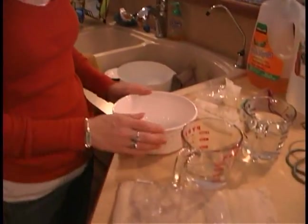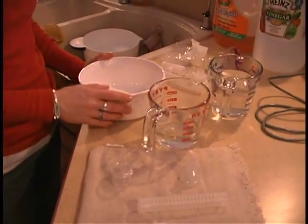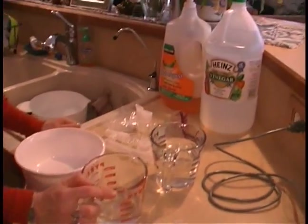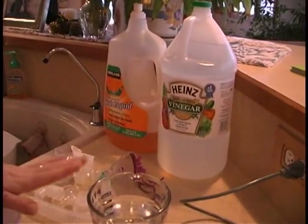With regular use of the nebulizer, you want to do a deep, more thorough cleaning of your equipment about once every one or two weeks. What's recommended is a mixture of one part vinegar — this vinegar right here is distilled white vinegar — and two parts water.